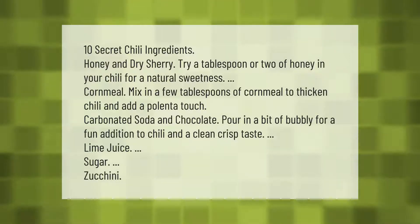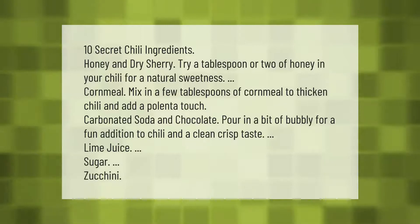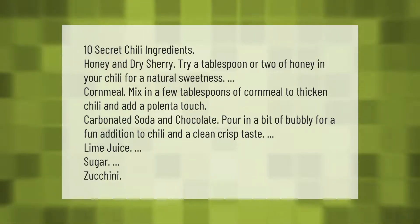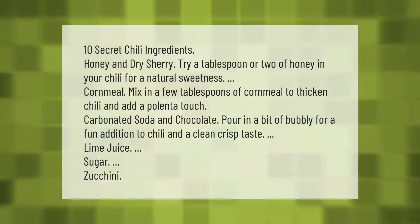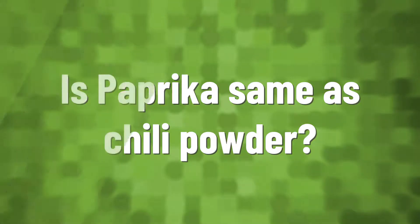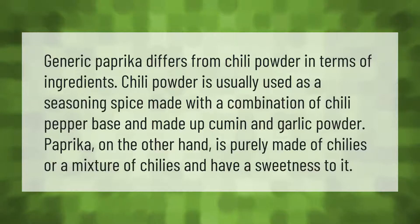Carbonated soda and chocolate: pour in a bit of bubbly for a fun addition to chili and a clean crisp taste. Lime juice, sugar, zucchini are also secret ingredients worth trying.